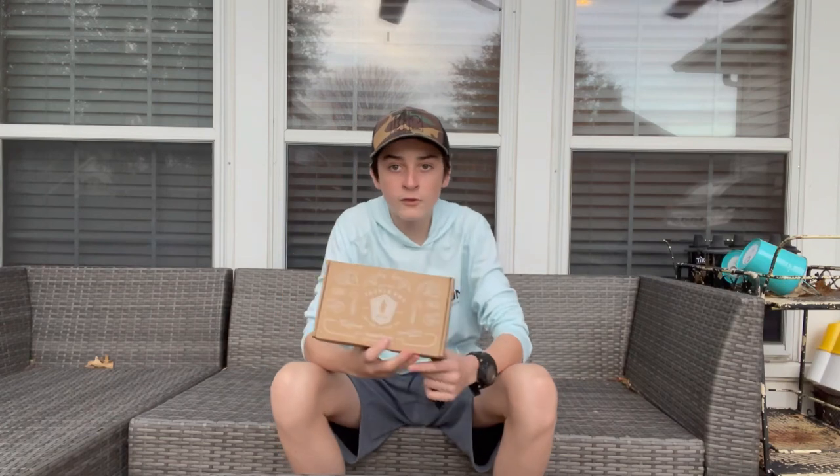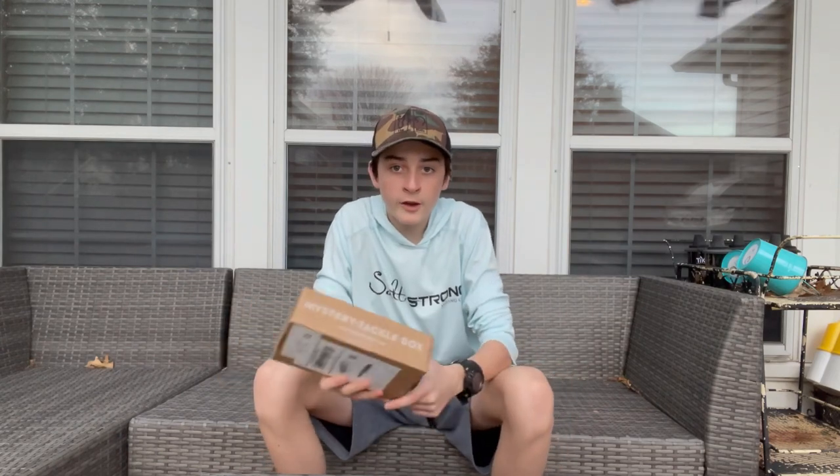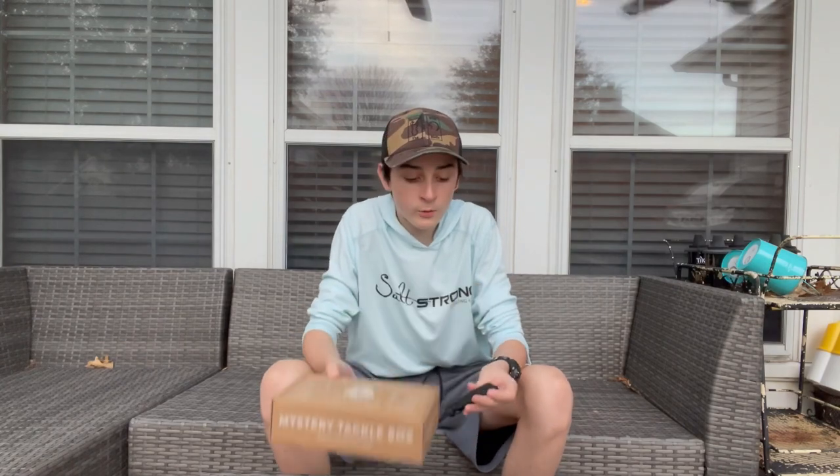I've had Mystery Tackle Boxes in the past. I've done the bass one, and I've done the panfish and trout one. And then I got a pro for my birthday from one of my friends — a pro bass. So this is going to be my first inshore saltwater one.